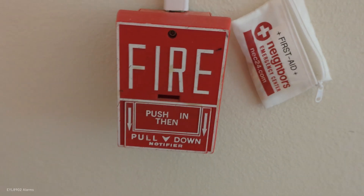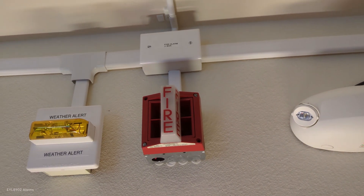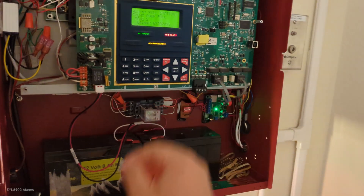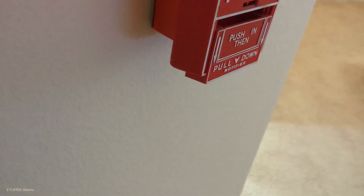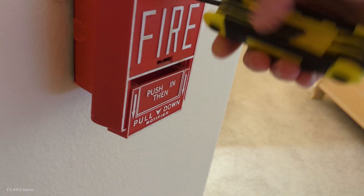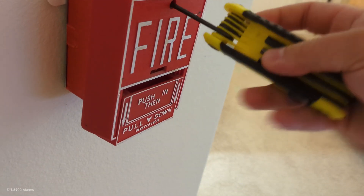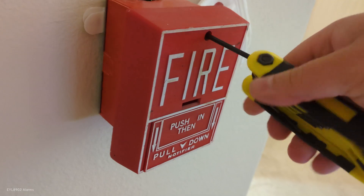I'll be right back. Here is the MBG-10 — free alarm. Let's ack this from the panel and reset that pulsation. Let's ack this one. Sometimes the over-tightening of these will actually break. That's why they suck.